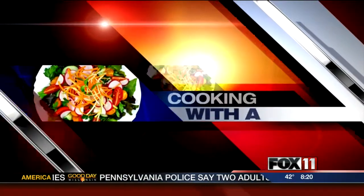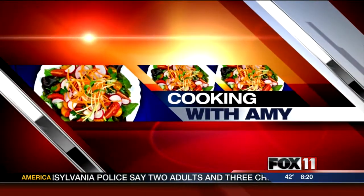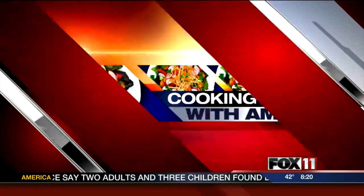Let's get cooking with Amy! Hey guys, I have a super fun breakfast slash brunch recipe I think the whole family will go crazy over.